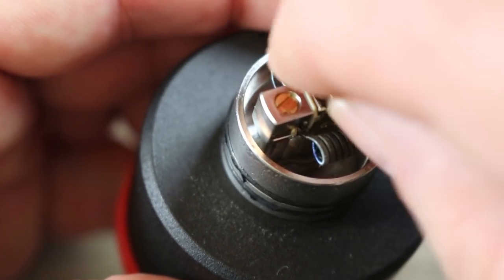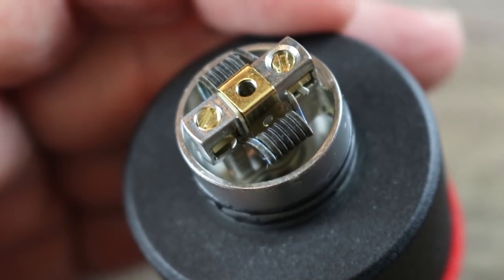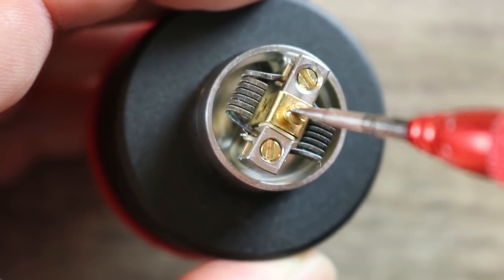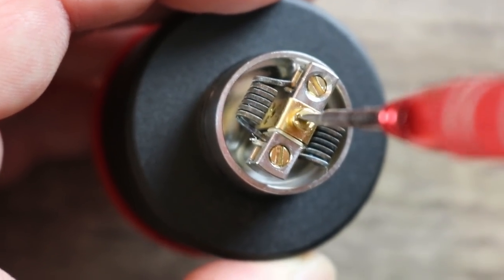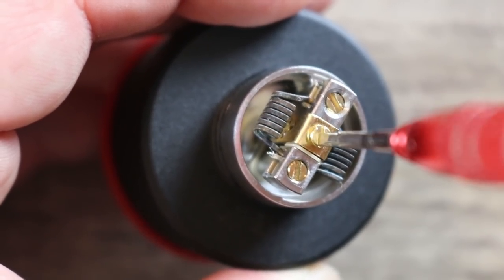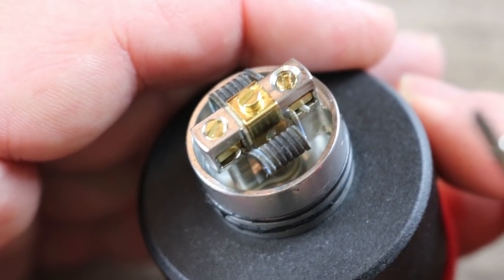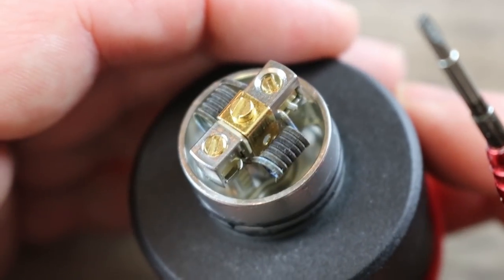To put them in place you just finagle them in there like that. Make sure you line it up so the hole for your screw lines up with the hole in the plate. Once you're done doing that, you take your screw and put it back in there and tighten it all back down, and now it's in its original form factor. It's kind of neat that you can switch it around, take it off, or add the single coil option on it.